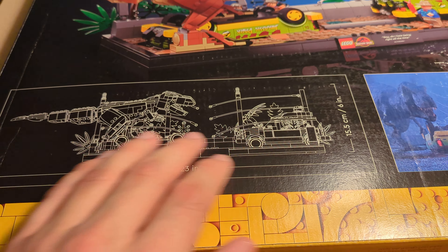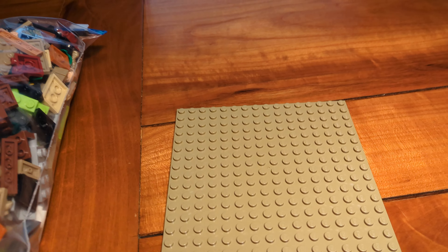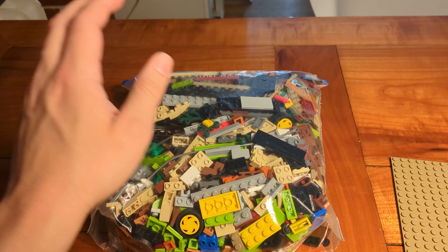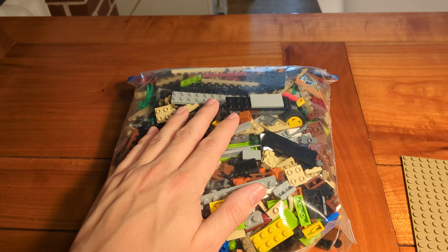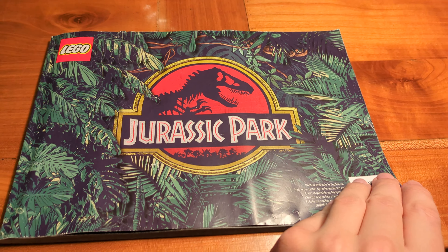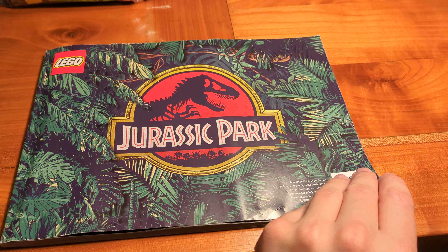As you can see, our set depicts the famous scene from the first Jurassic Park movie where the T-Rex escaped from its habitat and attacks the vehicles. I'm really looking forward to building the set. I'm not only a huge fan of the original Jurassic Park movie — I also like that we get to see some new pieces in the set, or at least pieces which I haven't used before.